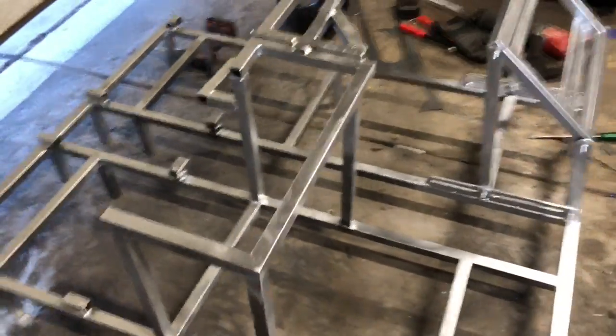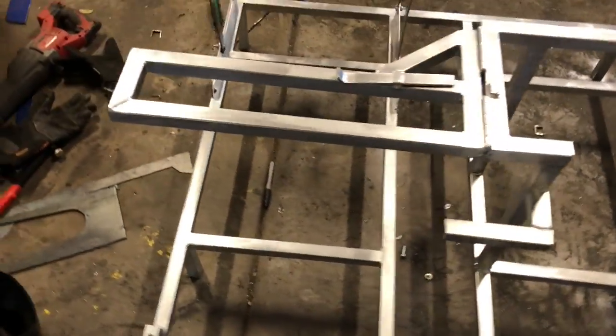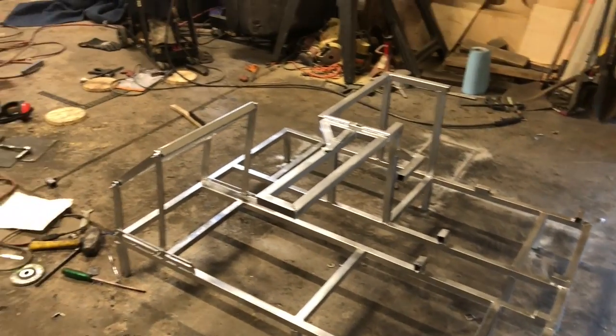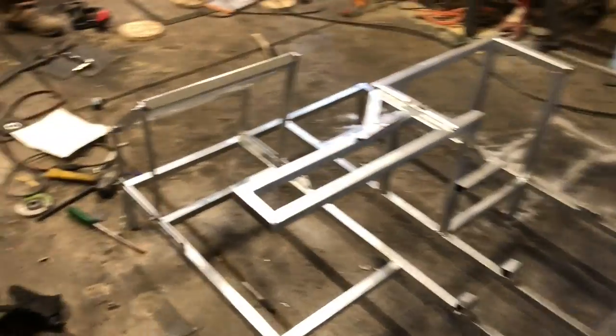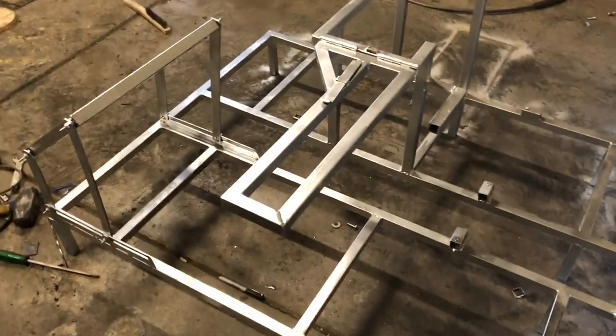Holy crap, it is done! Paint is drying, seat mounts are made, pedal box is fully adjustable. I'm going to let this paint dry, I'm going to assemble it, and then I'm going to go for a test drive.